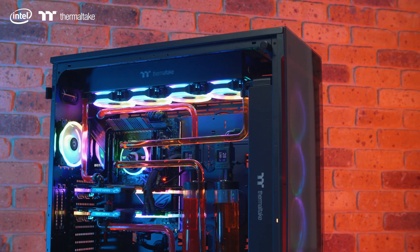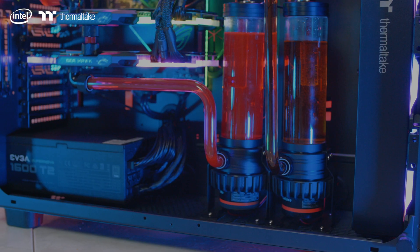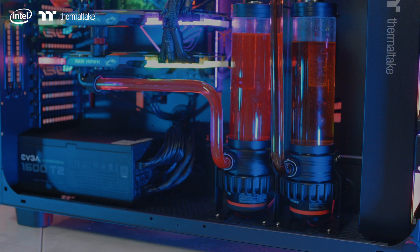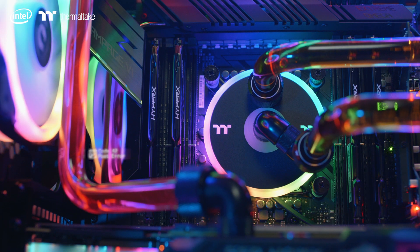The parts we'll be using today are from the Thermaltake Pacific Series: the Pacific CL480, which we have a 2-radiator, a Pacific PR22D5, our reservoir and pump cover, our Pacific C-Pro 6-pack, our fittings, and the Pacific W5, our water block.